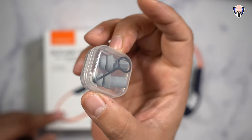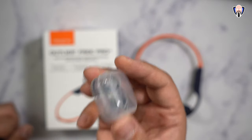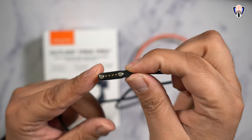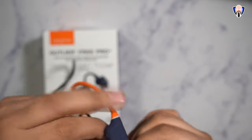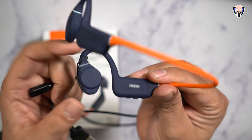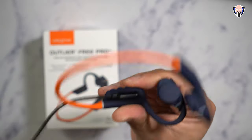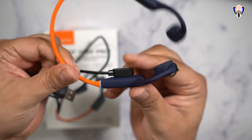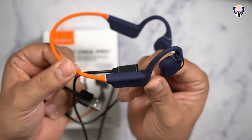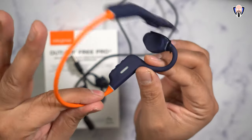Here are the two earplugs and the microphone plug. One is already mounted on the device — it's nice that they give you everything you need to get in the water. For charging, it's a USB-A cable to a magnetic four-pin connector with two magnets on the side. One thing to keep in mind: it is a proprietary cable, so you can't charge or transfer data with anything else. Connect it to a PC and it recognizes the headset as a USB thumb drive — not the fastest data connection, but it does the job.